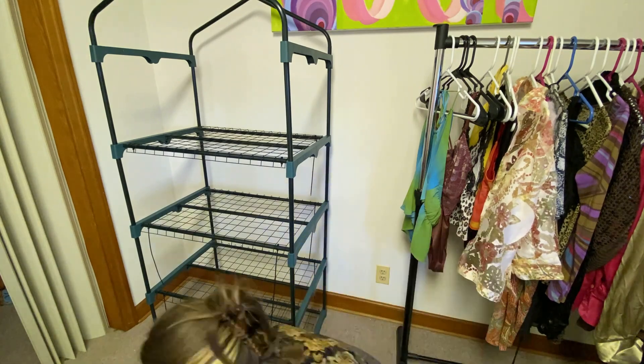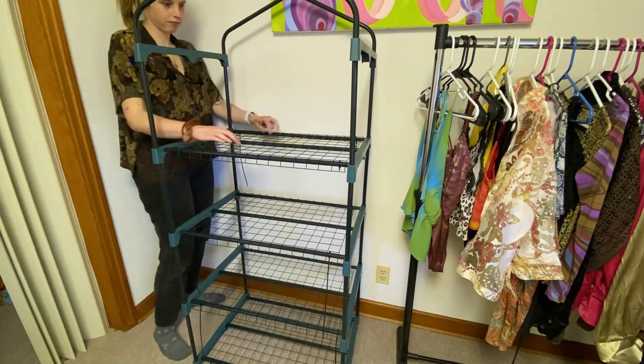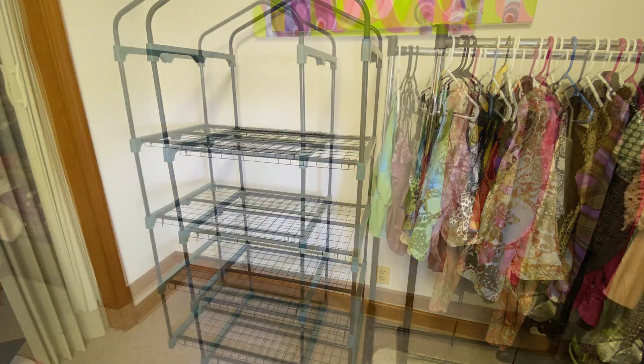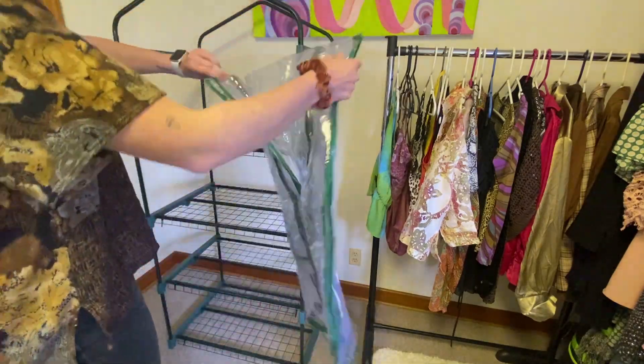I had some extra zip ties laying around so I was able to do four, one in each corner. I'll be honest, I don't think that'd be possible with the amount they give you, but one in each opposite corner — so like two per shelf — should work. It should be just fine.